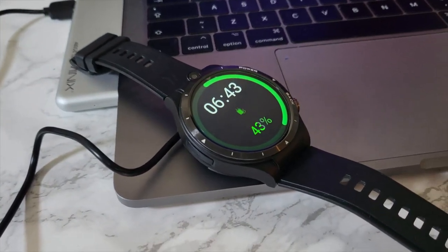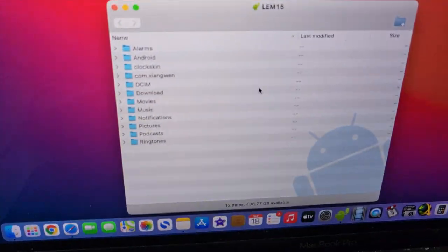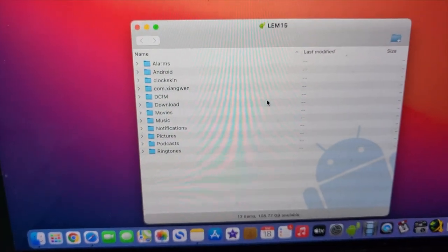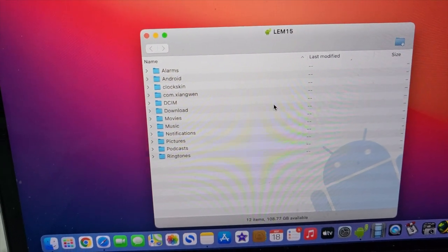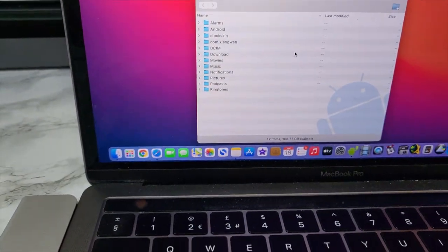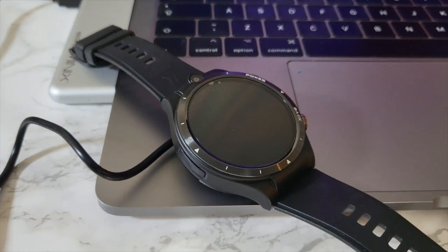The watch also supports data transfer. Plugging the charger directly into a computer — I plugged it into my Mac — you can see the entire file structure, and copy to and from all your images, music, movies, etc. File transfers work fine on both Windows and Mac — simply plug and play.